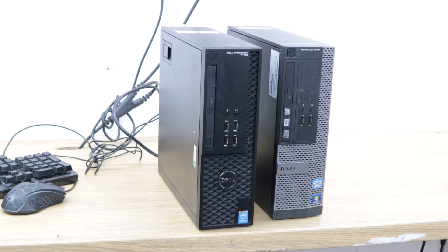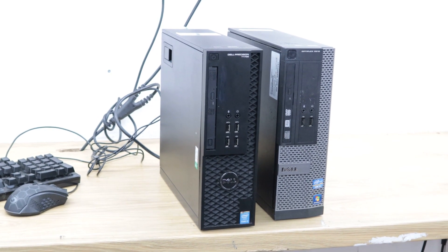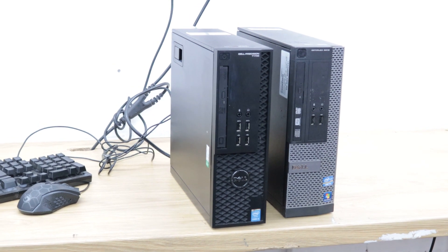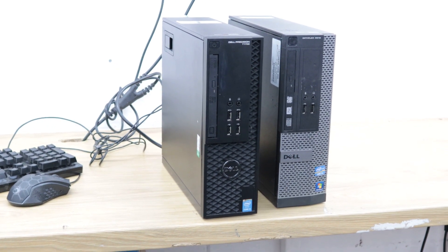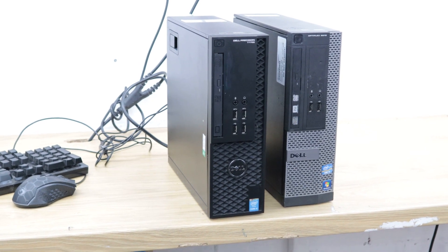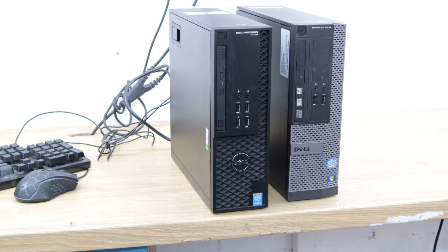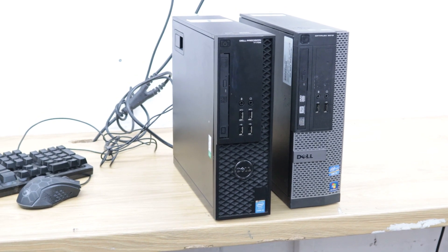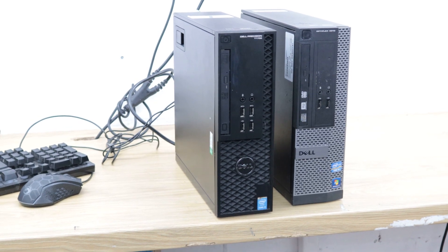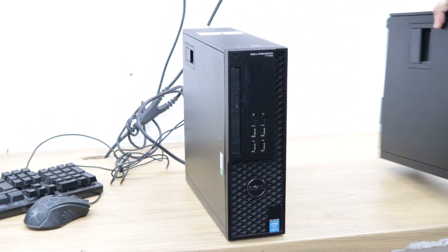Today we show you how to do memory troubleshooting with Dell Precision and Dell Optiplex. We have two PCs here. Sometimes you get an error when you turn the PC on — it gives you an orange light, the computer keeps coming on and off, or you turn on the PC and there's no display.